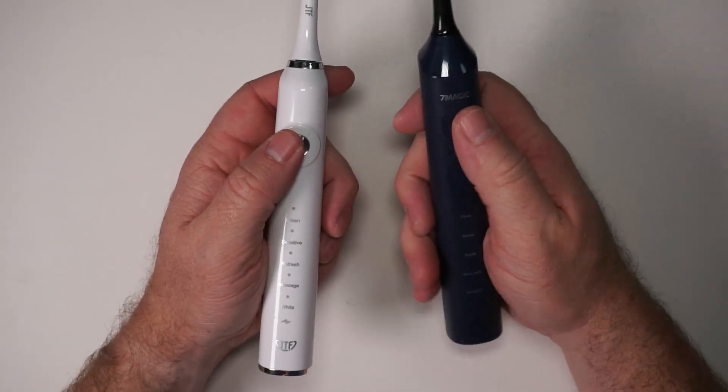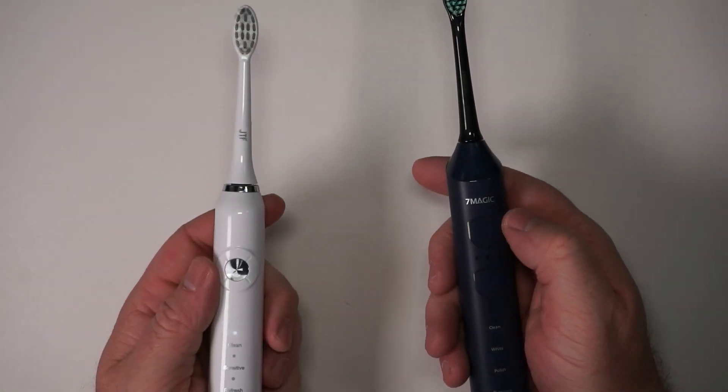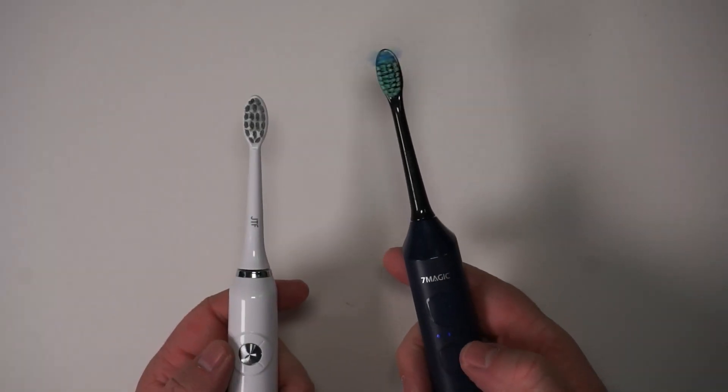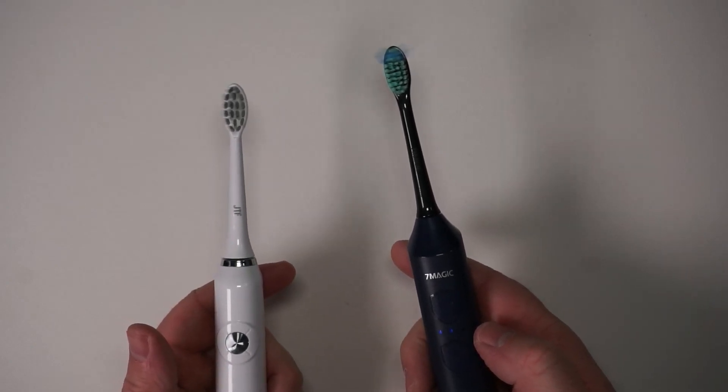Let's compare the clean mode. The JTF is a little bit faster than the 7Magic, but the 7Magic lets you change the intensity. On the middle level, they're about the exact same speed.